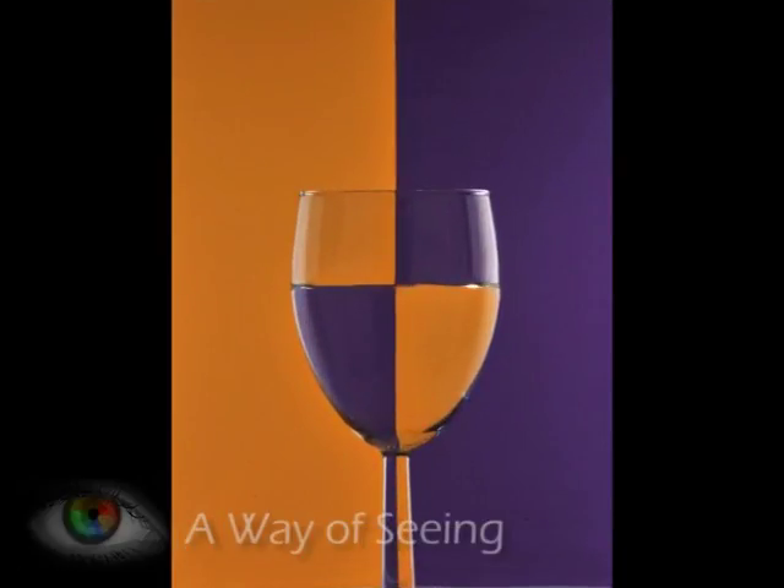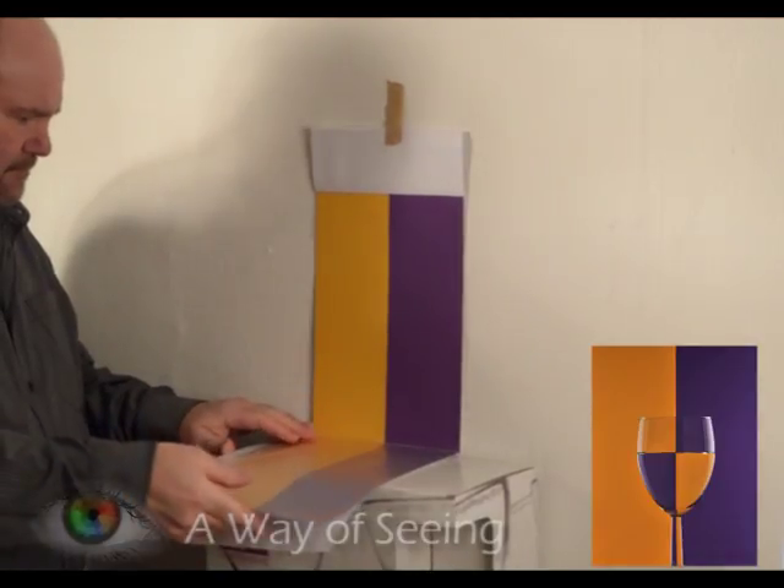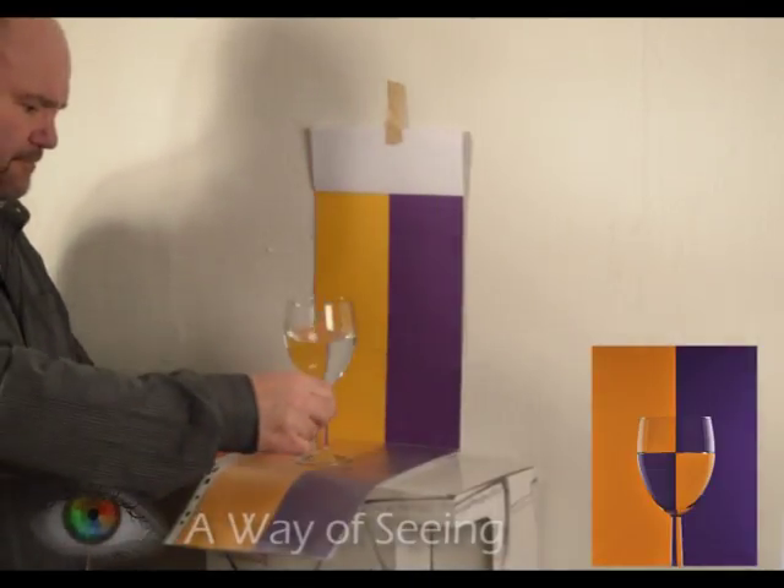Hello, welcome to A Way of Seeing. Today's project we're going to be having a look at taking a picture of a glass of water with a coloured card behind, and this is a very pleasing effect. Good luck with the project. Here's a little rundown of how I achieve my picture.